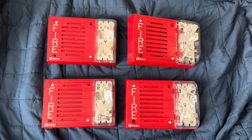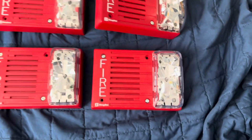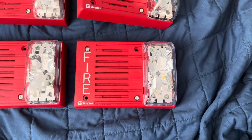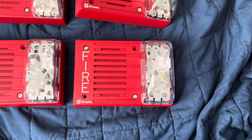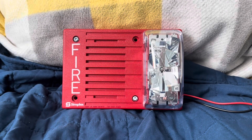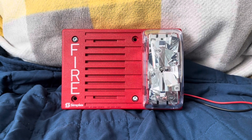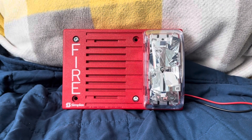And all four of these units are red and horizontal. The one we will be testing is the 4903-9252. So here we go. This is the Simplex 4903-9252, and it's a 15 candela selectable horn strobe.